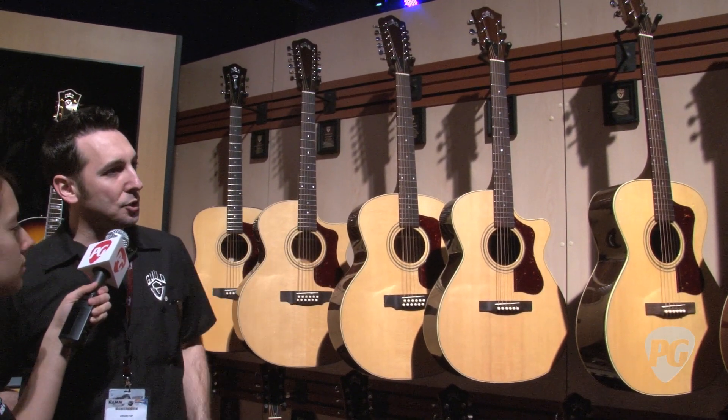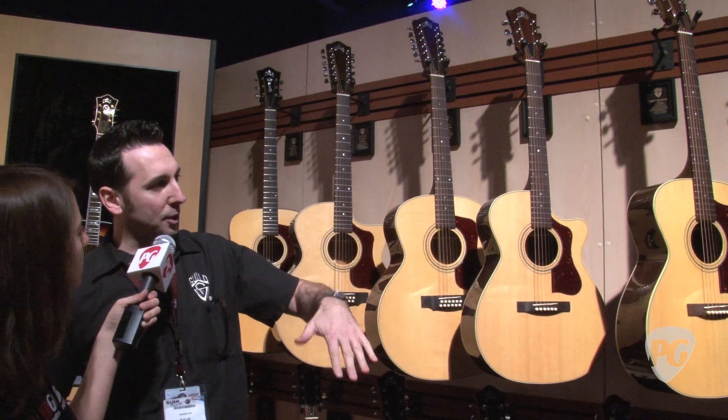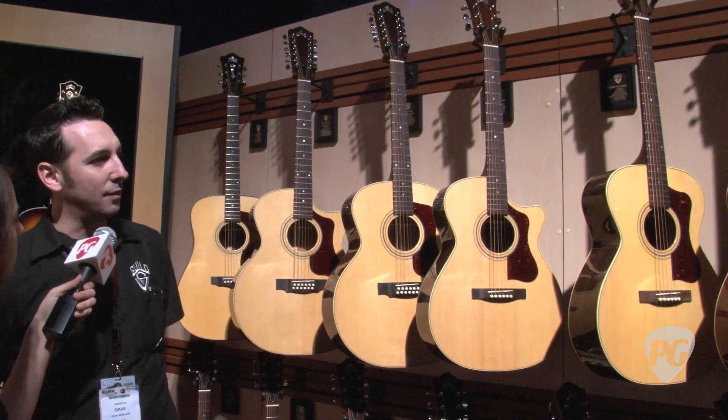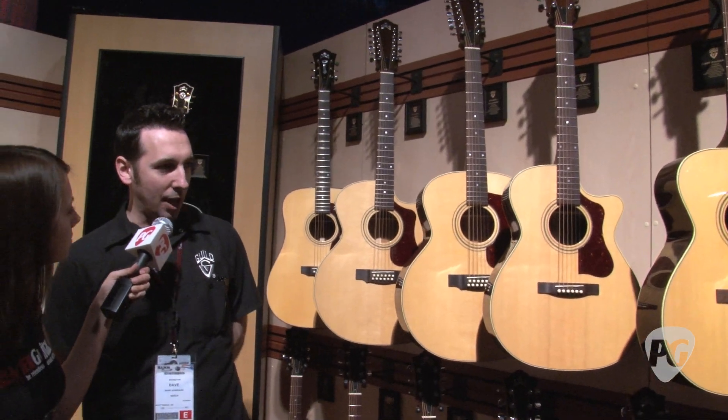We have straight acoustic versions of those and then the acoustic electric cutaway equivalents of those to round out the entire line, for a total of 12 models in the line.